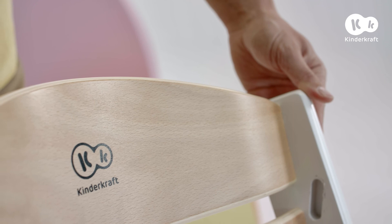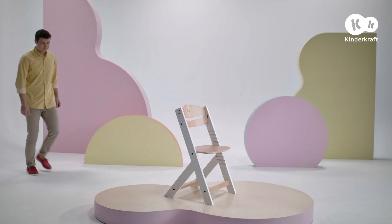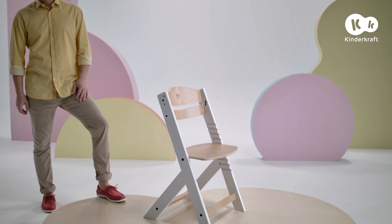The chair is very easy to clean — just wipe it with a dry cloth. The Enoch chair for the older child is ready. Enjoy!